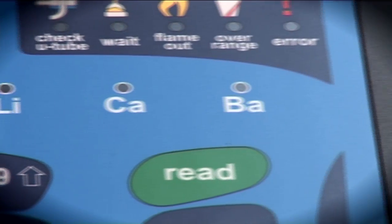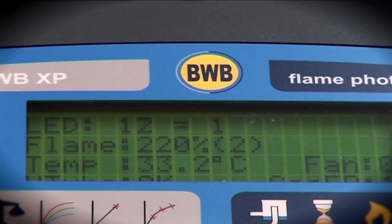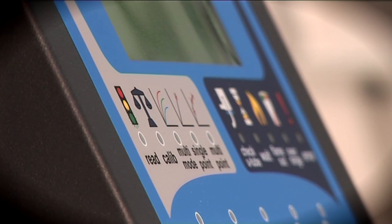Now that the BWB XP is set up and ready to go, the next step is to calibrate the instrument. Before we start our calibration, we can set the units in which we want to calibrate and display.